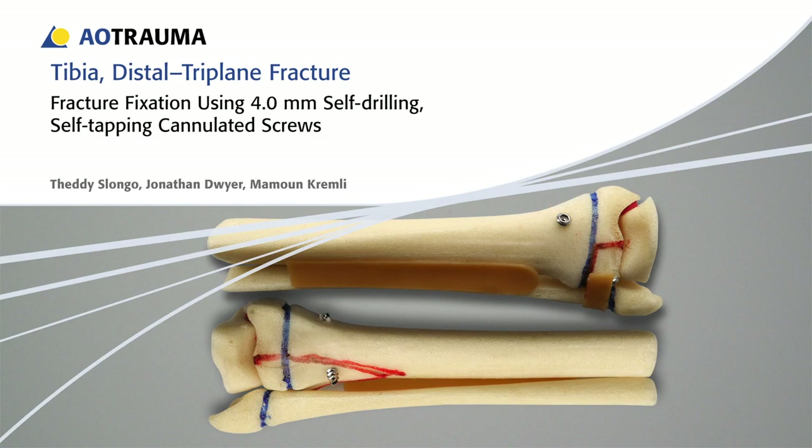In this exercise, 4.0 mm self-drilling, self-tapping cannulated screws will be used to demonstrate the technique for the fixation of a triplane fracture of the distal tibia.